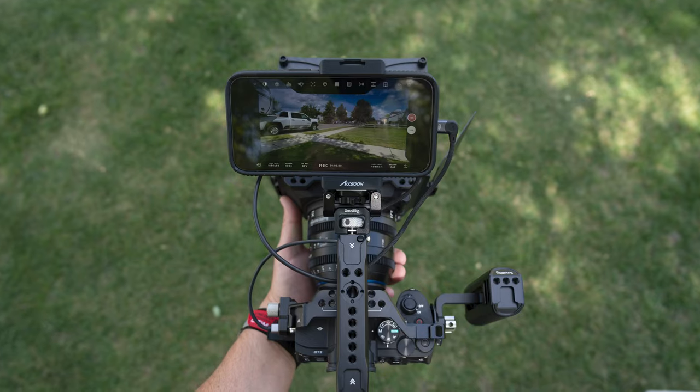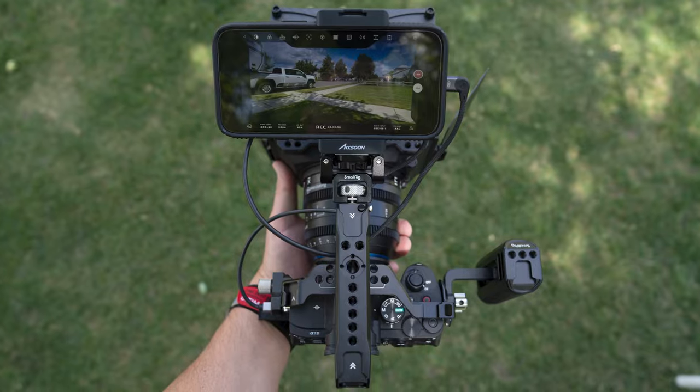Hey, it's Jared. In this video, we're going to turn this camera into a cinema rig with some SmallRig equipment.